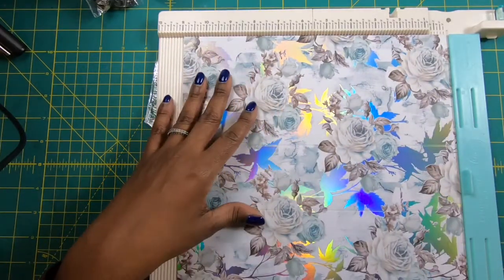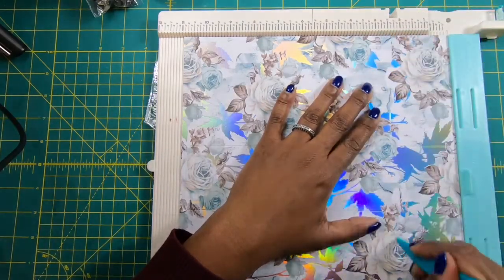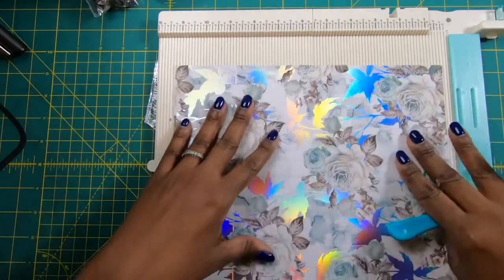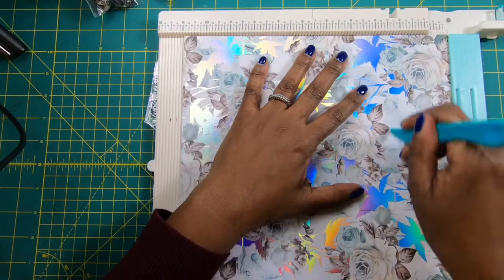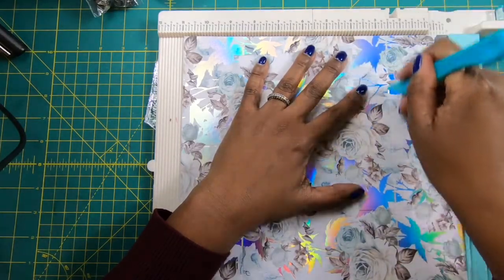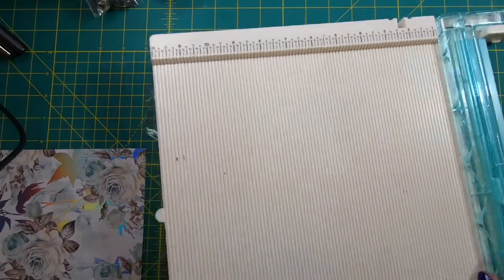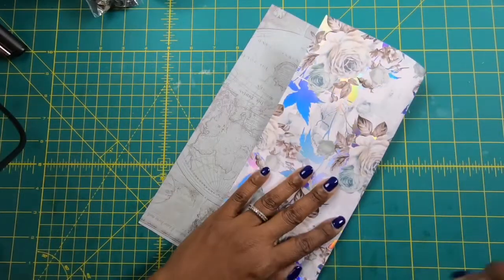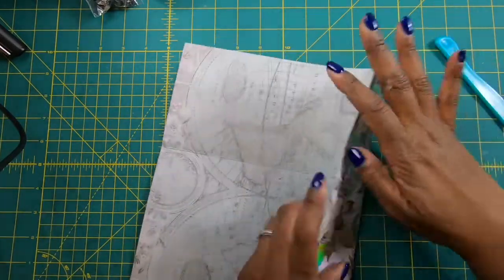Then I'll turn it and score at 2½ inches on the 11-inch side, and then I'll turn it to the other side and score at 2½ inches again. Now I can put my scoreboard away for a little bit and come back to fold my score lines in and burnish them.